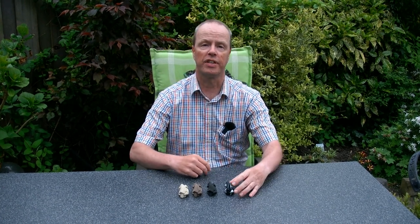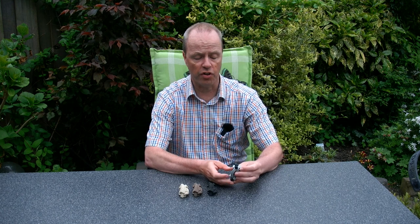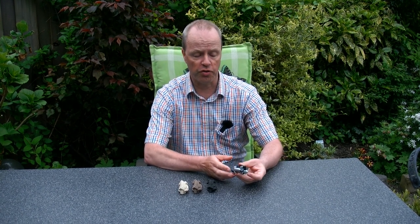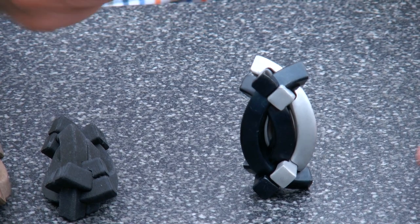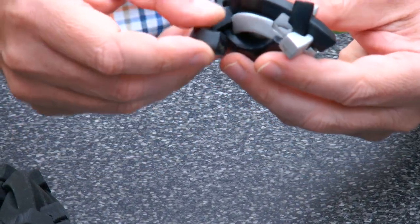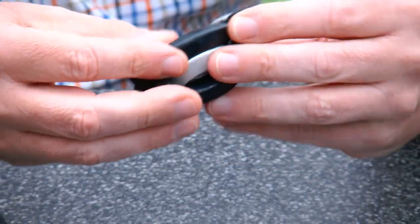Hi, I'm Oscar van Deventer and this is the Arts Burr. I originally designed the Arts Burr for Bits and Pieces, who brought it into production in metal. Here you see the metal version — it's six pieces, it looks a bit like a candy wrapper, and the object of the puzzle is to take the pieces out, take the whole thing apart, and then put it back together again.